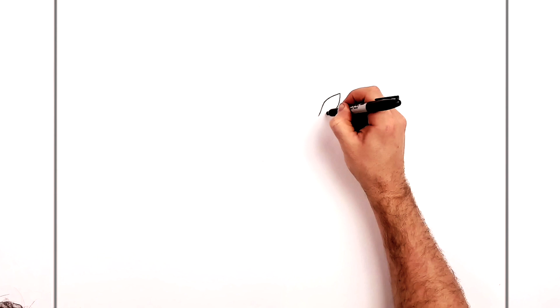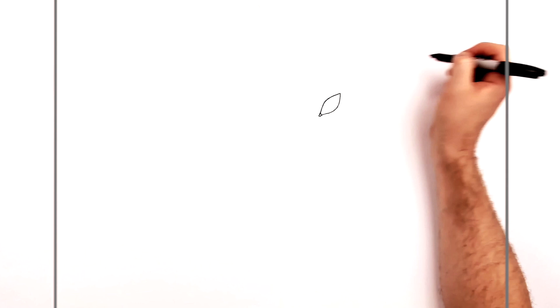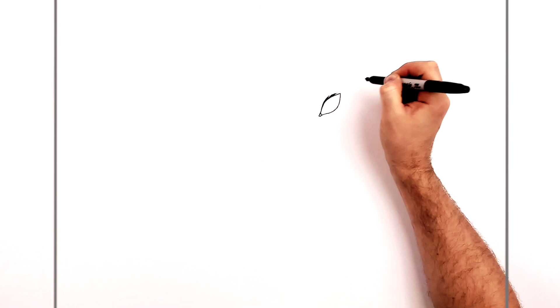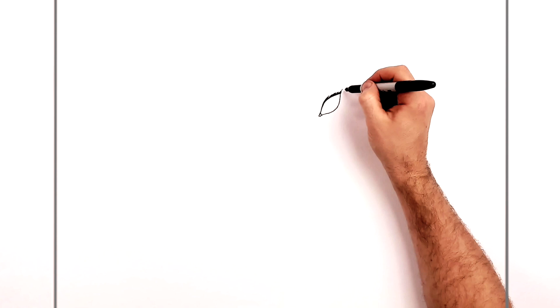Bring it down, then bring it down underneath. He actually has tear ducts drawn in, like so — you can see it here. That's the rough shape for his eye. On top he has these spiking eyelashes. If you're doing a manga style, you can do these as if using a brush, then go back.